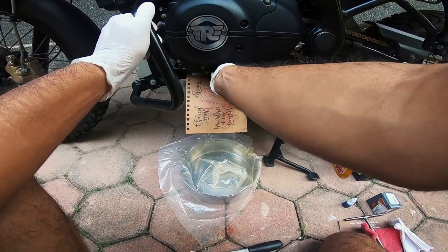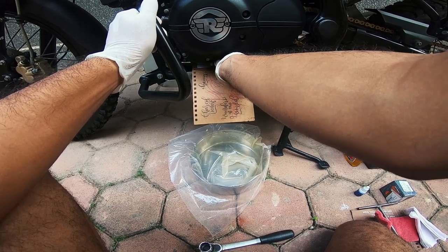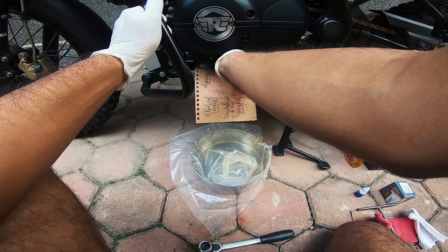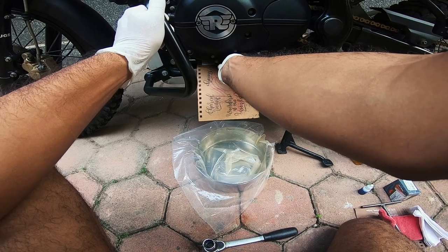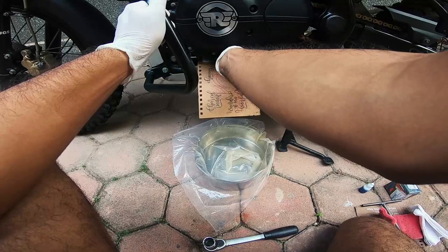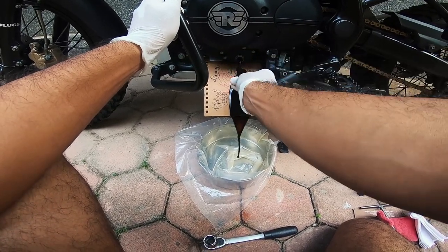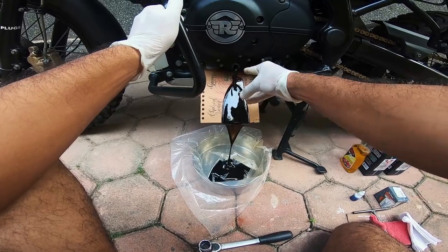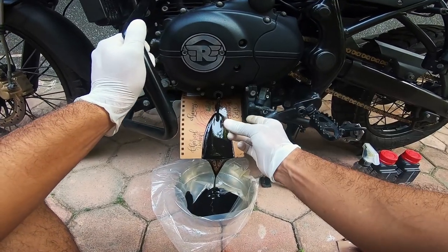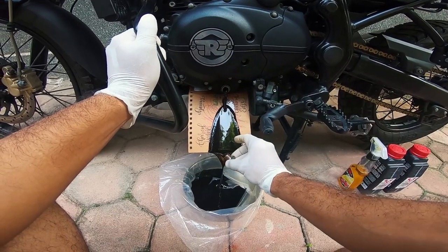You will know when things will start to leak. My washer — the copper washer that comes along with the bolt — is stuck to the engine. So we'll have to wait for that.